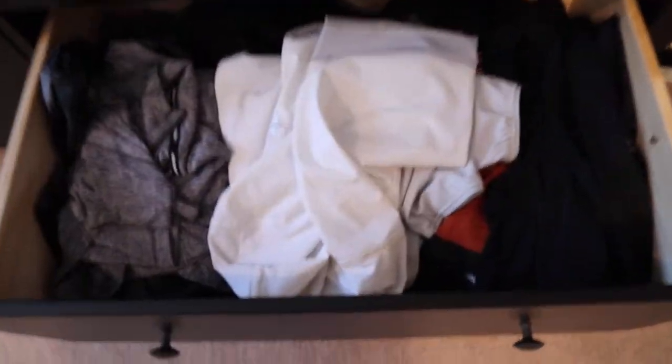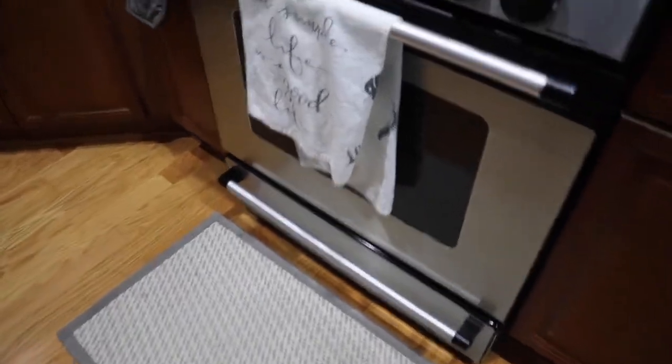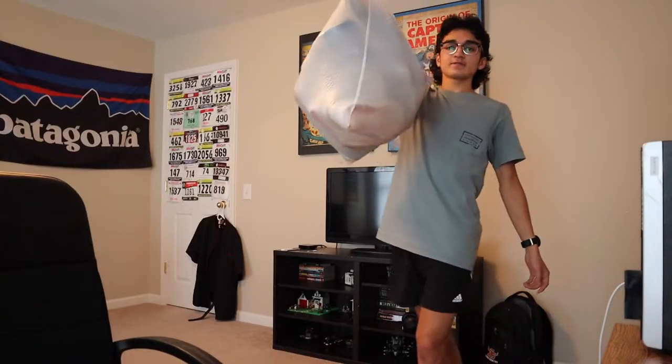Today we're going to talk about all of my past running shoes from high school. Let's go find those shoes. Okay, so I found all my running shoes.